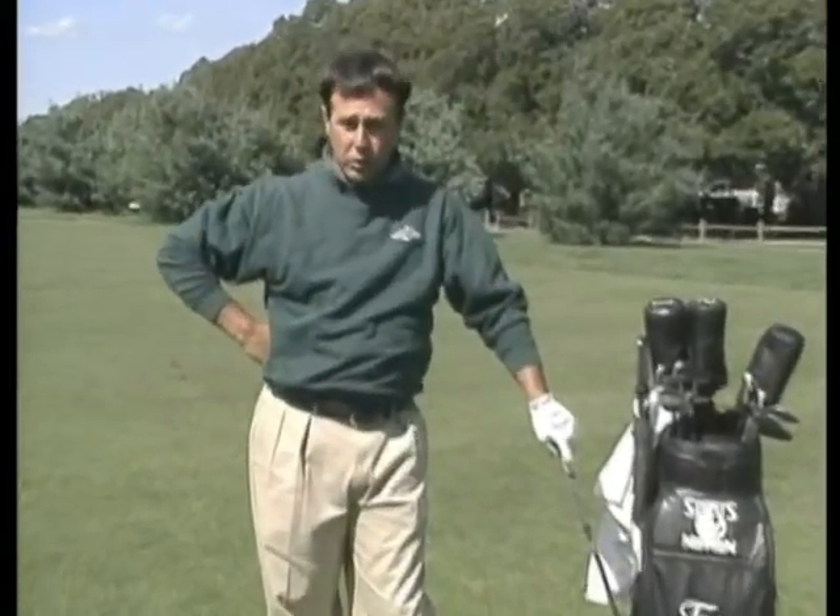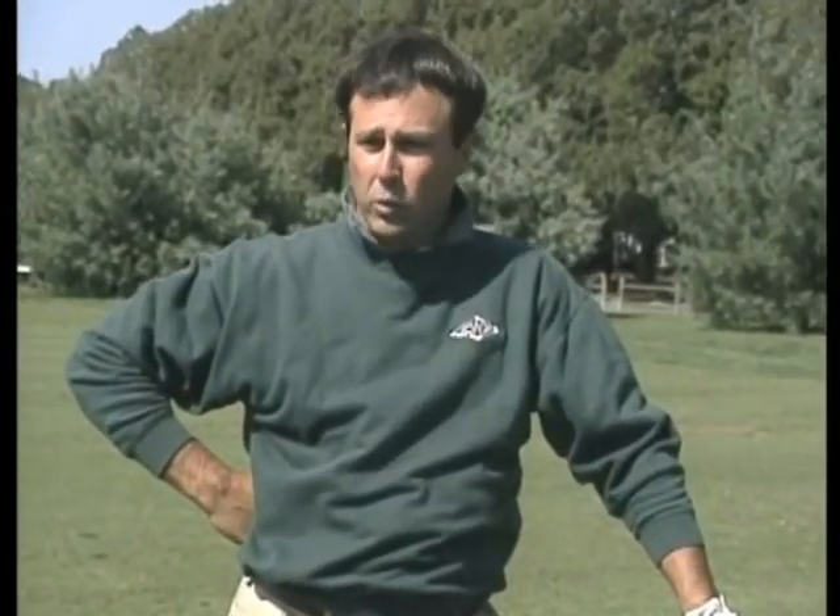Hi, my name is Tom Patry and I'm the Director of Instruction here at Westchester Country Club in Rye, New York. Today we're going to talk about several problems that all you golfers have out there.